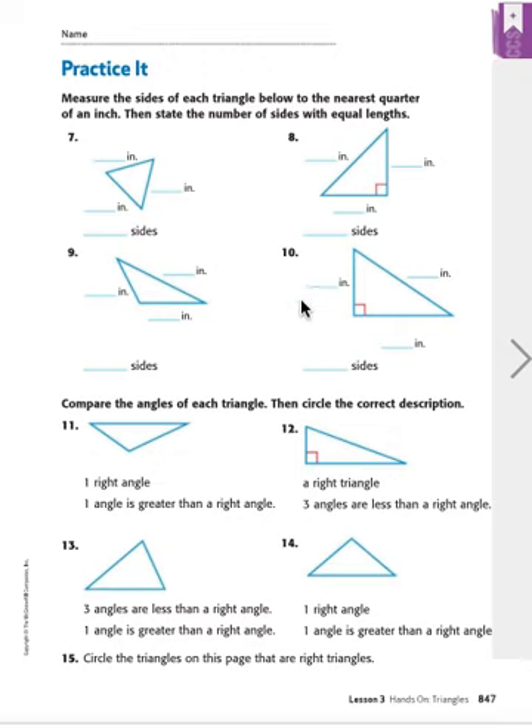Let's go to number 10. The long one from here to here is one and three-fourths — the whole number one and the fraction three-fourths. The distance from here to here is one inch. And the bottom, from here to here, is one-and-a-half inches. So we have one inch, one-and-three-fourths inches, and one-and-one-half inches. How many sides are equal length? Same as the last one — none of them are. We're going to put a zero for zero sides of equal length.